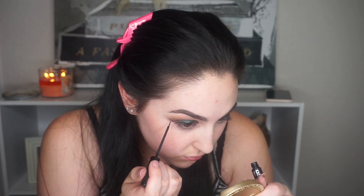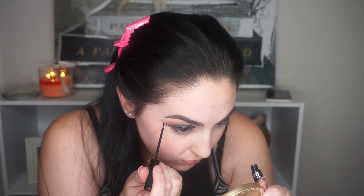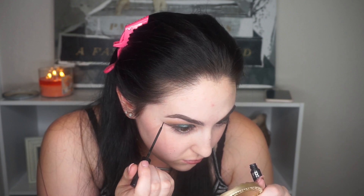For liner, I'm winging it out — I've been loving a nice wing lately — using NYC's black liquid eyeliner. My CVS, Walgreens, and Rite Aid stopped carrying NYC, which is annoying, but I love this stuff. I also go in with concealer to clean up the wing, which makes all the lines much more crisp.